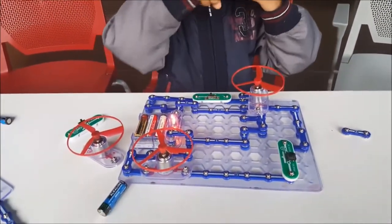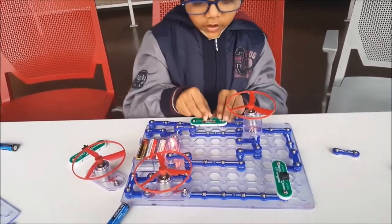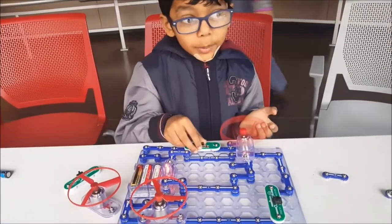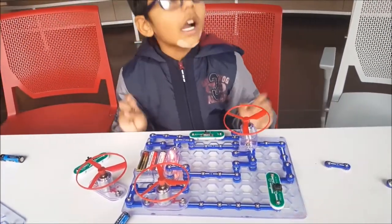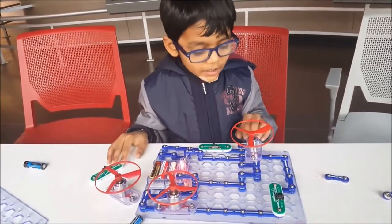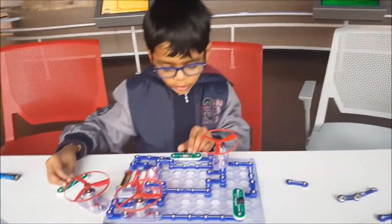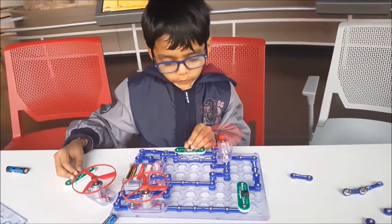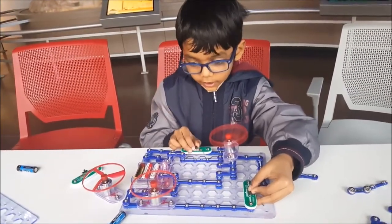What is it? It's a circuit — an electric circuit. You would probably guess that, but if my dad didn't help me and make these in all crazy ways, then just one switch would control both of them. But since he did it in crazy ways, I can control both.